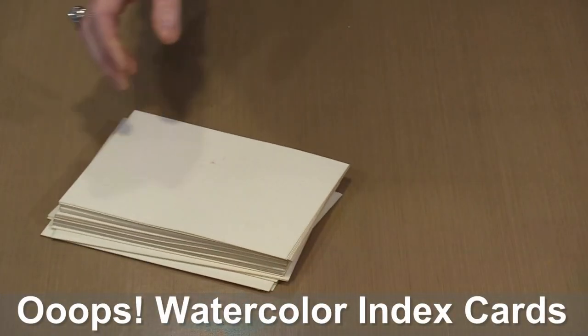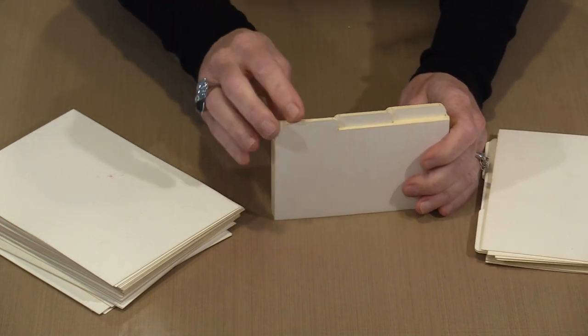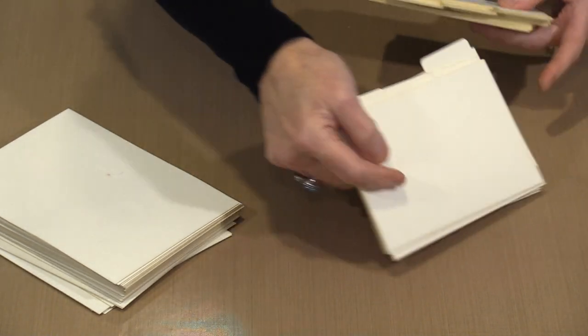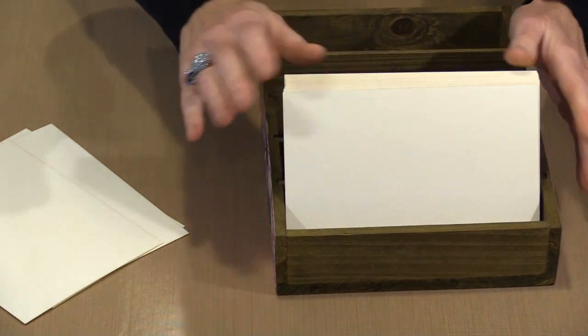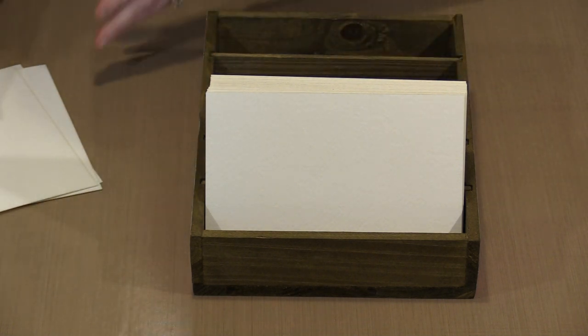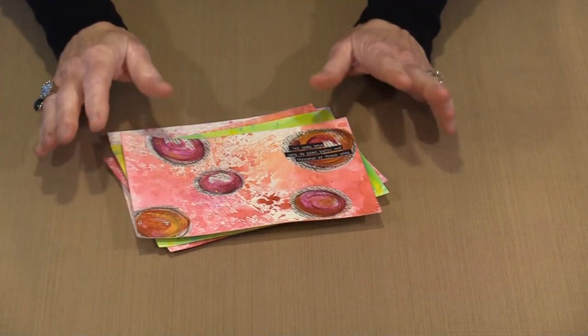We have three different sizes of watercolor index cards — 3x5, 4x6, and 5x7 — and each has a corresponding set of tabbed dividers with tabs in each of three positions. The 5x7 cards fit in the box beautifully, and the dividers hold them in place. You can use the tabs to designate months or weeks. This is the same 140-pound watercolor paper used across all our watercolor products — art parts, disc-bound journals, and tags.